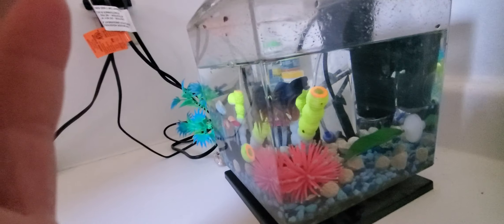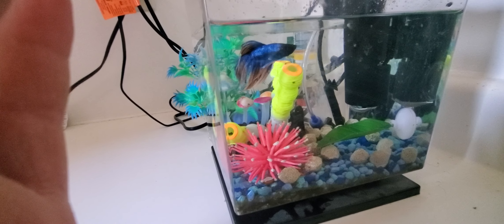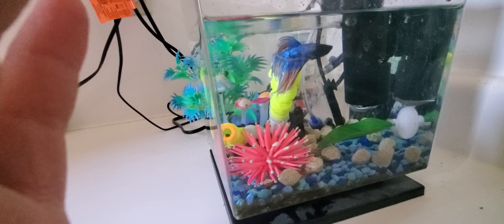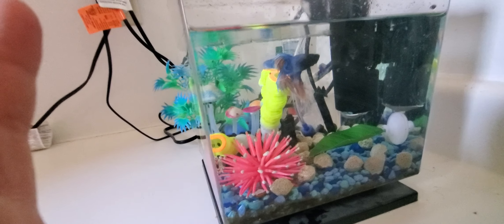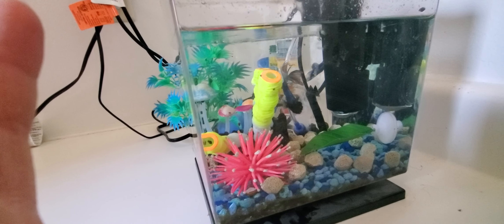It doesn't mind them too much and we're going to introduce a few more creatures eventually, but for right now we're just starting off with the betta and the snails. We are a little bit more interested in the saltwater tank that we have going on, but this betta is absolutely beautiful.